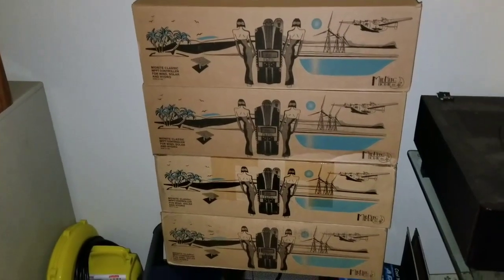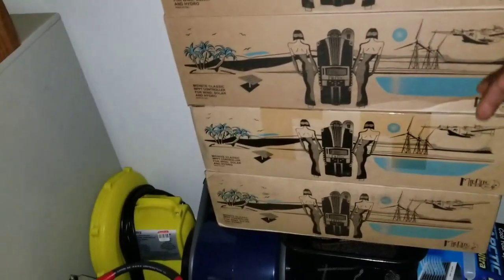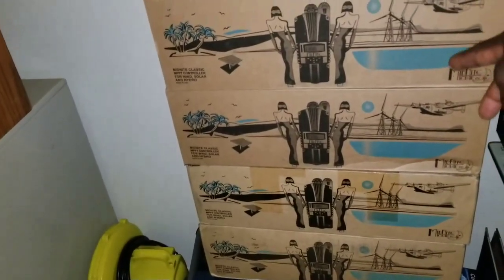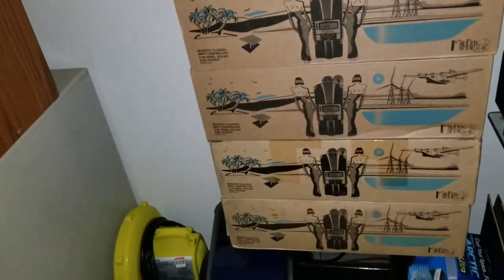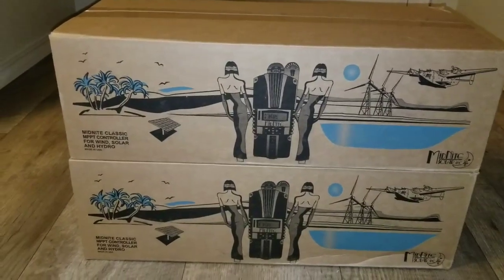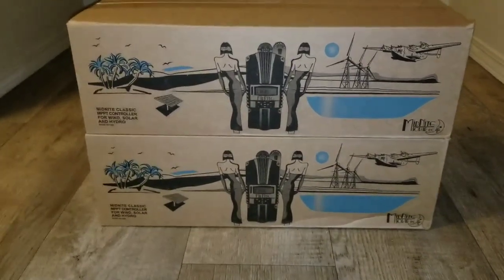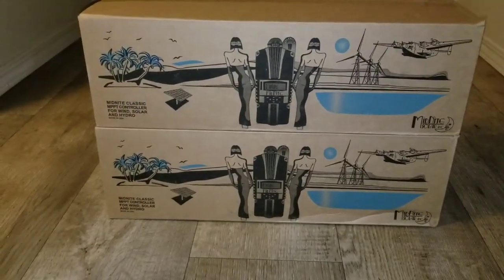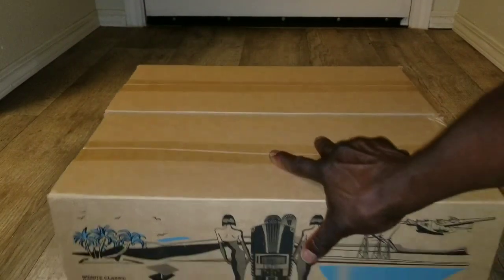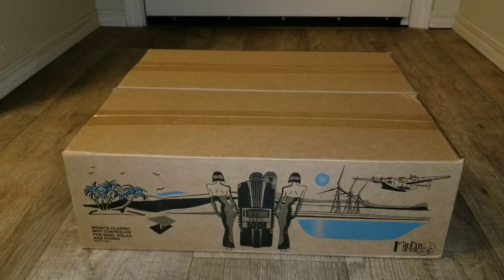Here's the rest of them — there are two of the same kind, a 250 or 150. Here they are. Let's open them up and see what we've got. Two boxes of Midnight Solar Classic.